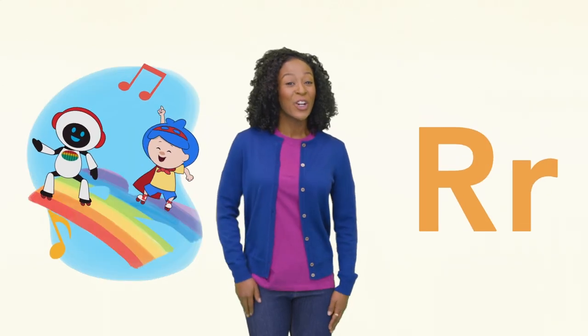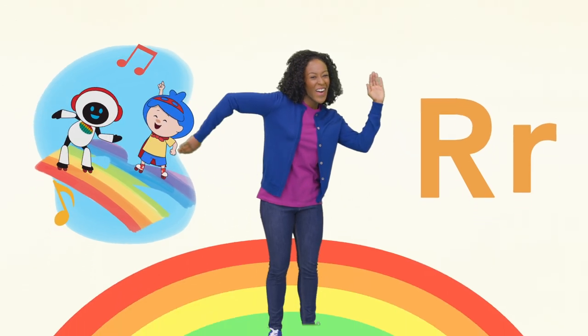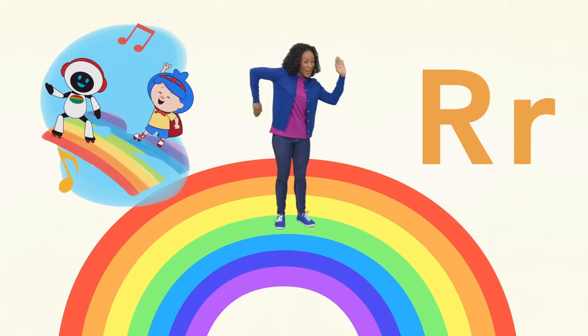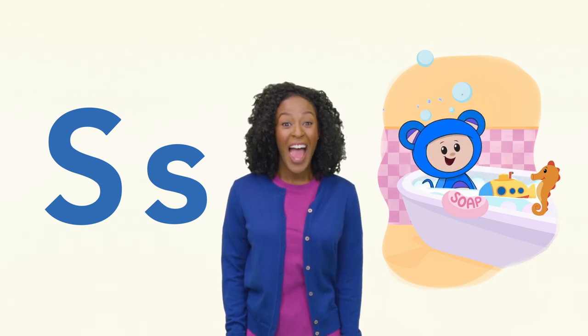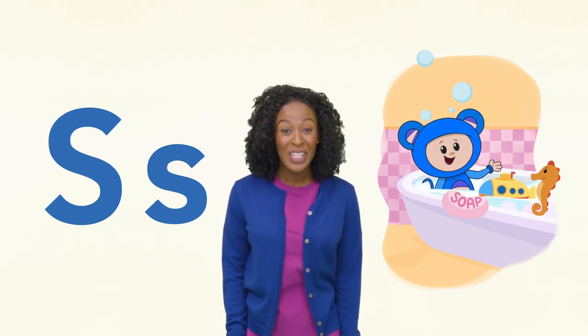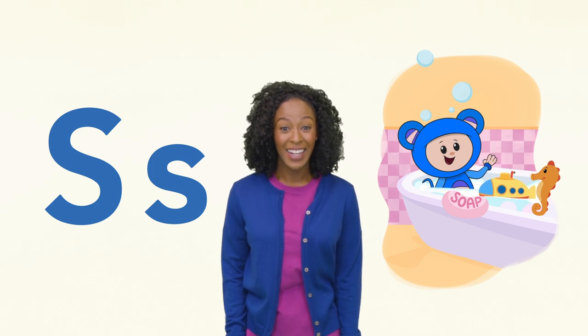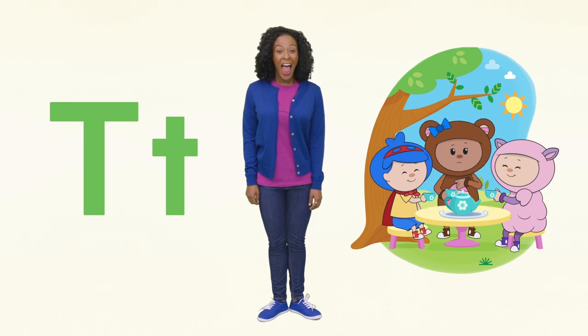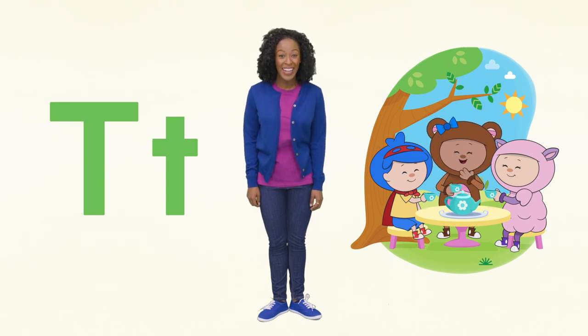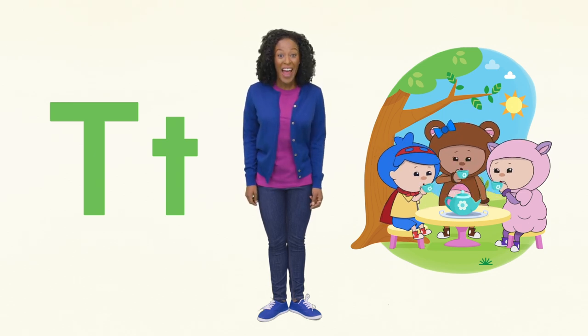R is for r-r-robot on a r-r-rainbow. S is for soap, submarine, and seahorse. There are so many S words to see. Here I see the letter T, and a tea party with Teddy. Hey, that rhymed!